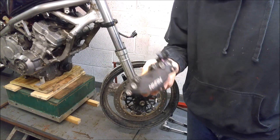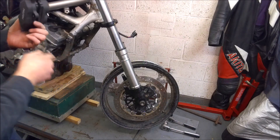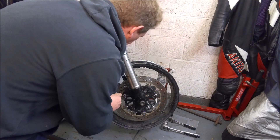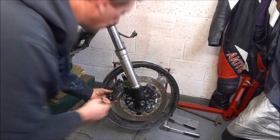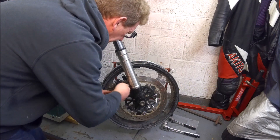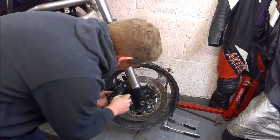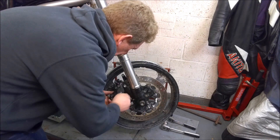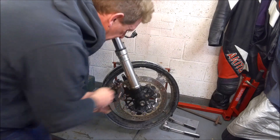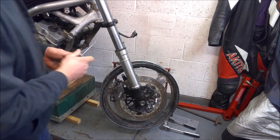It was quite a bit cheaper than the Fireblade ones that were available at the time, although having looked on eBay recently they're all much of a muchness now. The Honda CB1300 also runs a 310mm disc, so I kind of figured it would be a fairly safe bet. I've just grabbed some Allen bolts — these aren't the ones I'm going to use for the final build, but they're certainly up to the job for mocking everything up. Let's clamp the caliper on.